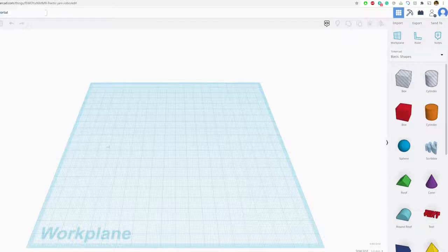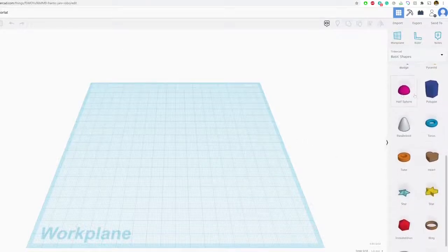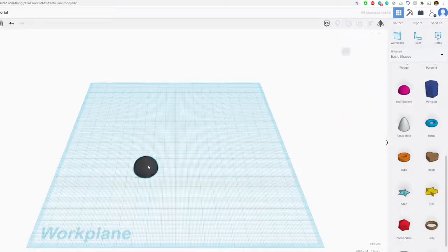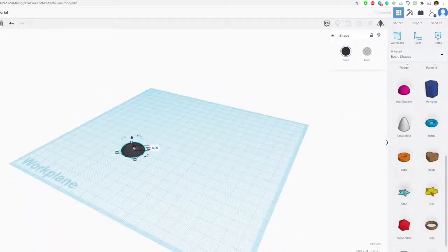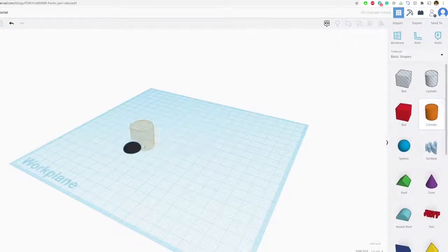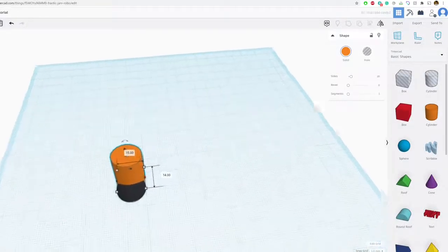I have a picture of Litten that we'll be designing off of. He's pretty easy to do. The first thing I'm going to do is drag in a half sphere and make it black. Then let's make it a little bit smaller, because this is going to be his foot.